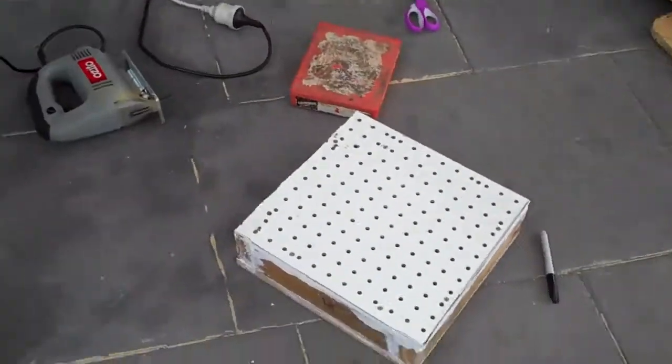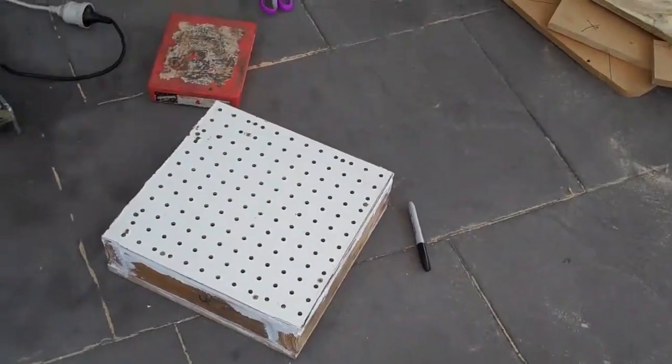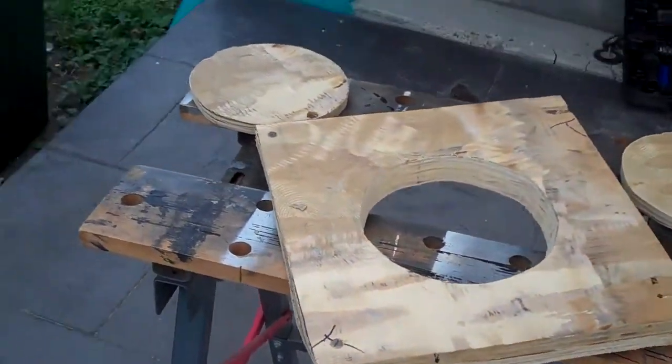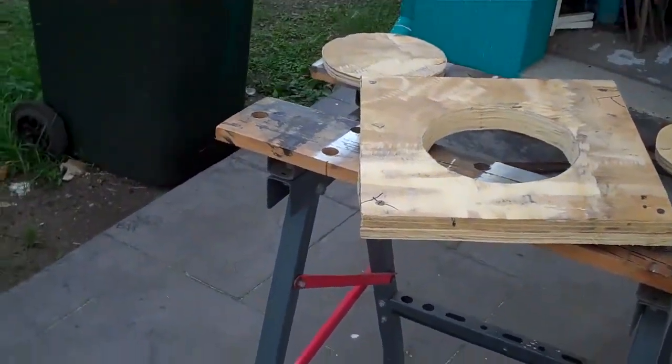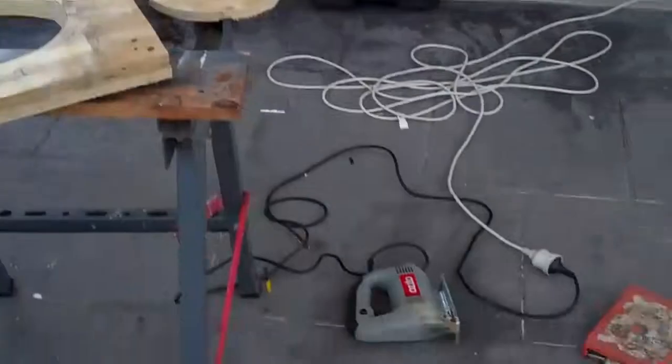Hey guys, Slinger30 here again. Well, this is why we make small test rigs — so that when we have a mistake, they're only small. Can anybody see the mistake that I've made?